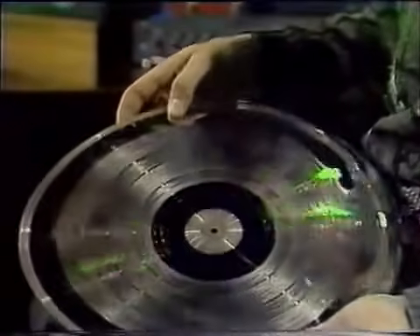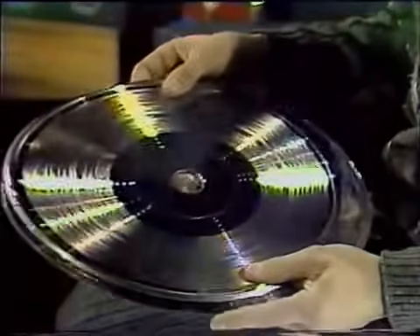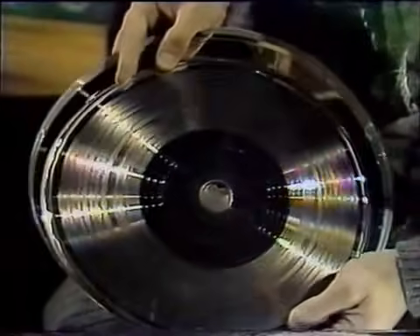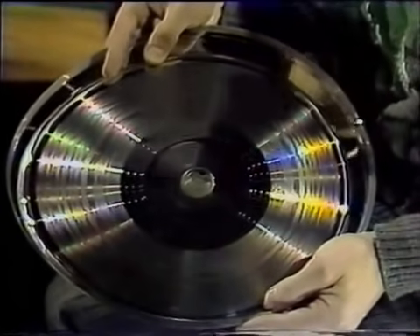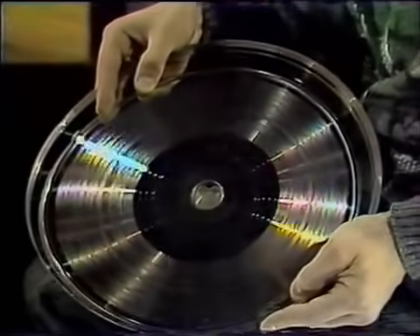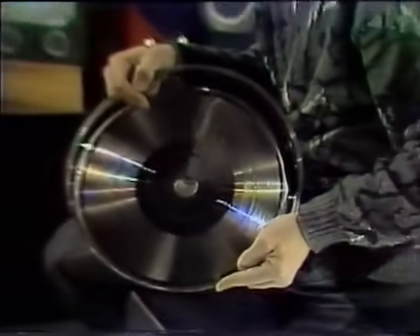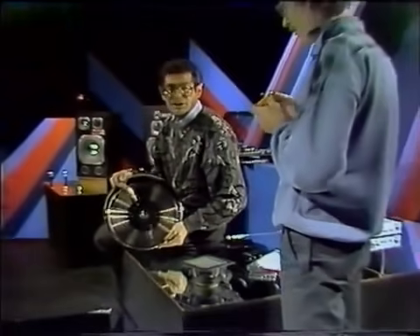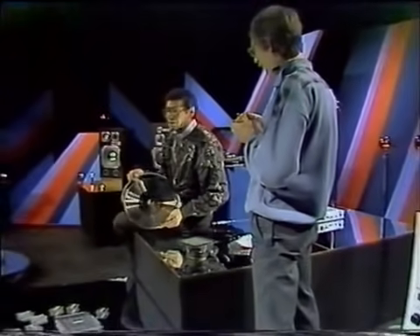To z kolei wymaga kilkudziesięciu technologicznych operacji. Najpierw płyta acetatowa zostaje pokryta cienką warstwą aluminium i niklu. Gdy zostaje zdjęta, powstaje negatyw, potem pozytyw, potem kolejna rzecz, która nazywa się matrycą. I dopiero z takiej matrycy można tłoczyć setki tysięcy egzemplarzy płyt – to jeden z pierwszych elementów umożliwiających przemianę dźwięku, ale oczywiście nie jedyny.